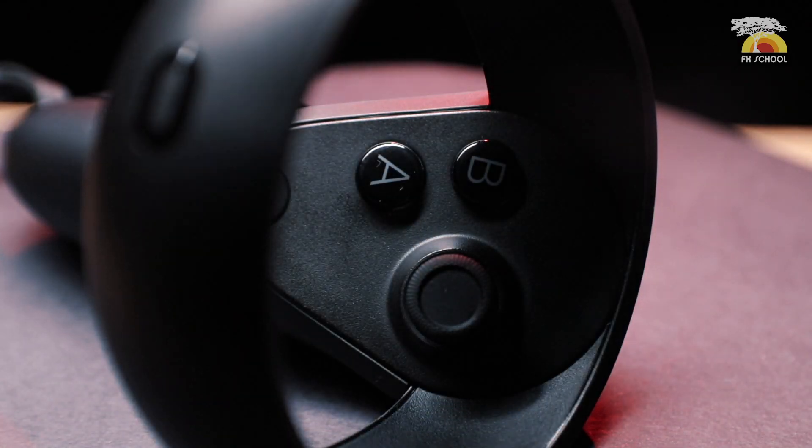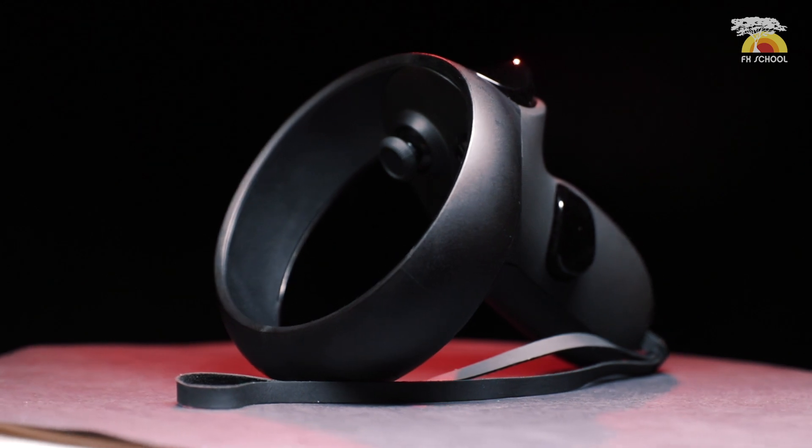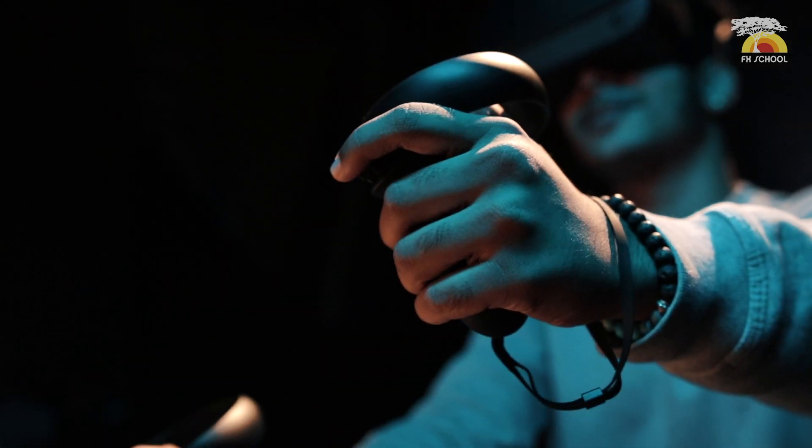The future is really heading towards this. Right now we're using our Wacom and the mouse to work — but this is the future. We're going to start building everything using our hands and our controllers. These sorts of new technologies are really revolutionizing the creative workflow.